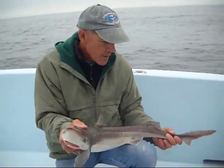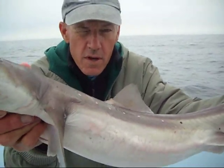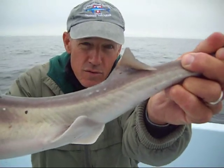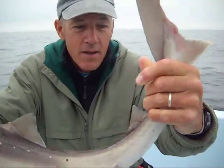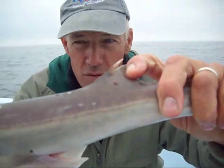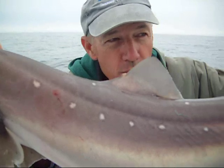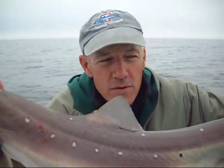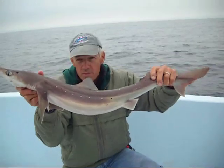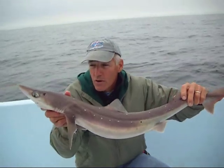They're called spiny dogfish primarily because right in front of the two dorsal fins — the front dorsal and the second dorsal behind it — you can see the spine. There's the dorsal spine on the second dorsal. On this particular shark, the front dorsal spine has been broken off, so it's very small. You want to be careful with those spines when handling these sharks, because when they're kicking their tails around, that spine is sharp and it'll go into your leg in a heartbeat.